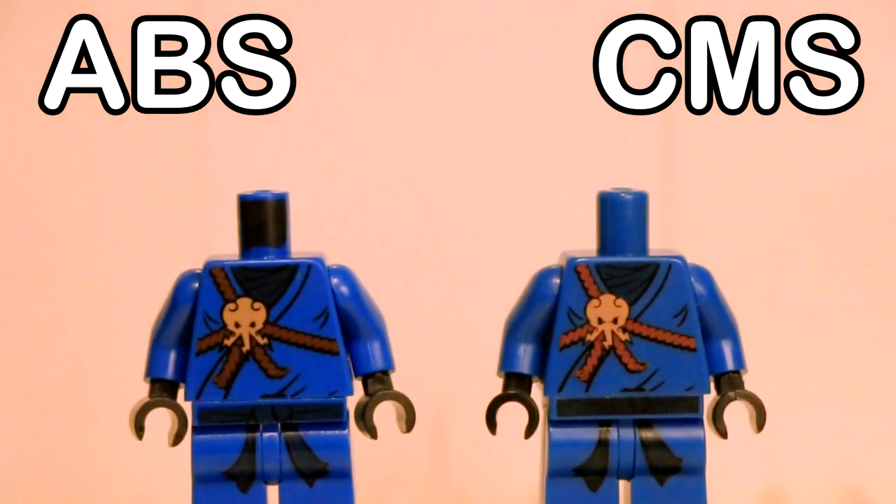The molding process on each articulate body part is slightly different as well, and we can see the results up close. The most obvious here is the torso, with the printed dot on the neck of the ABS minifigures absent on the CMS.